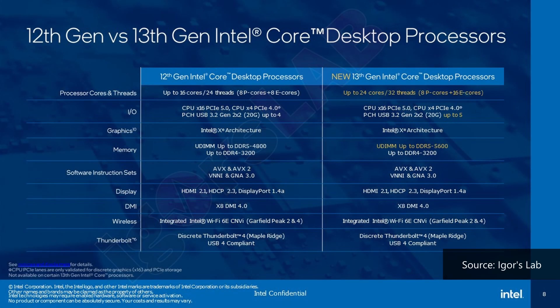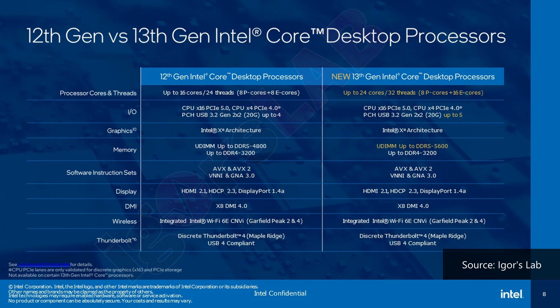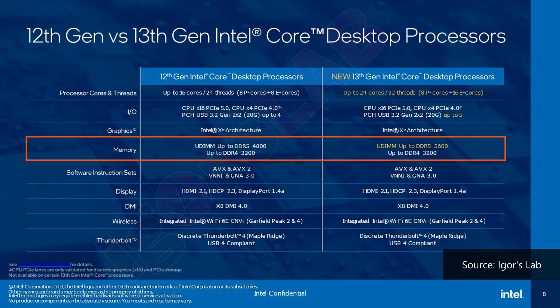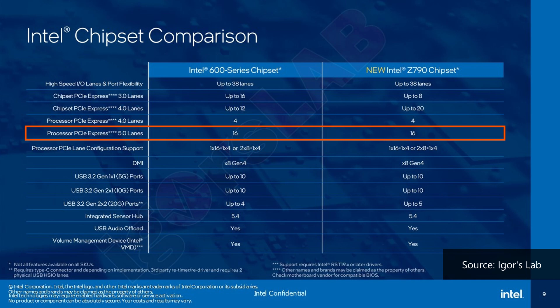With Intel's 13th generation of Raptor Lake processors and their accompanying chipsets, end users will gain access to PCIe 5.0 support as well, which was already a feature with the 12th generation Alder Lake processors. A great feature to have with the 700 series of chipsets is support for both DDR4 and DDR5 memory, which would definitely be helpful for folks who might be holding on to fast DDR4 memory sticks. One thing to note however is that Intel has not included additional PCIe 5.0 lanes for the 700 series of chipsets, meaning you'd still only get PCIe 5.0 support for the graphics card and not the M.2 drive slots natively, which in all honesty is a bit of a bummer.